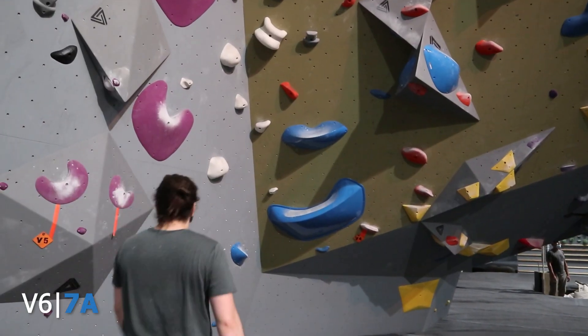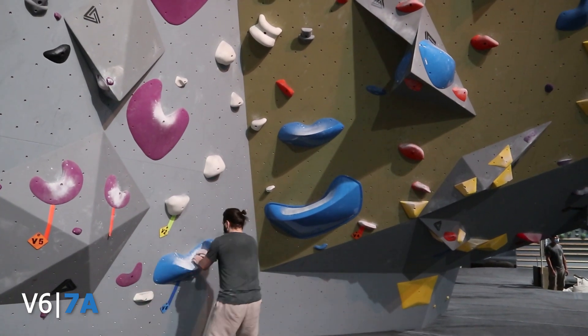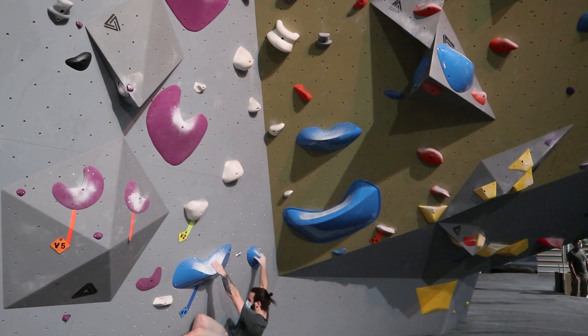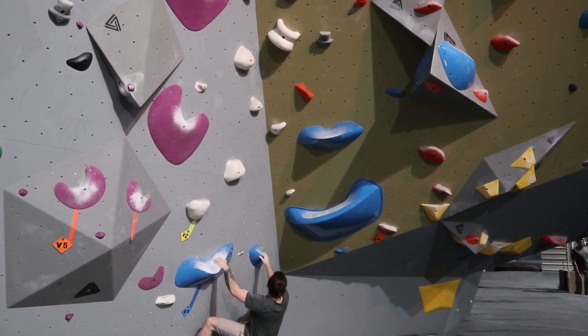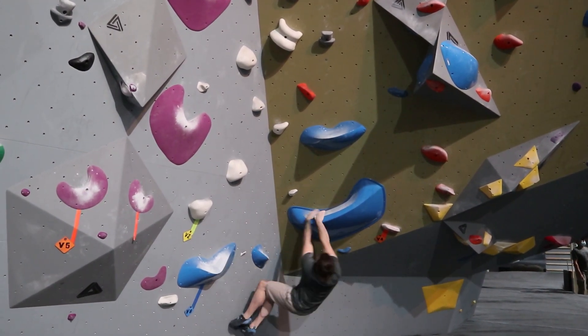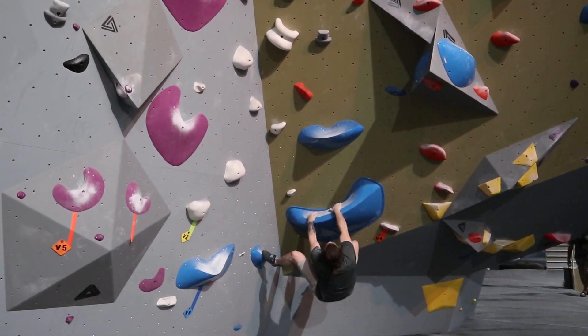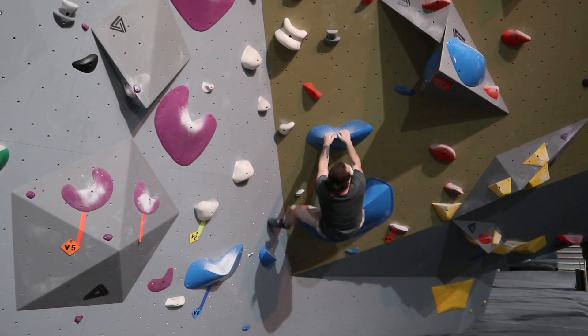Joli V6 avec des grosses prises bleues, mais laissez-vous pas avoir. Pas parce qu'elles sont grosses, elles sont bonnes. Oh no, elles sont vraiment pas certes que ça. Donc avec un mix de plus d'énergie et de mauvaises lectures de problèmes, je ne réussirai pas ce problème-là. Des fois il faut que je montre des échecs aussi. J'ai réussi pas tout. Bien non. Donc vous allez voir.